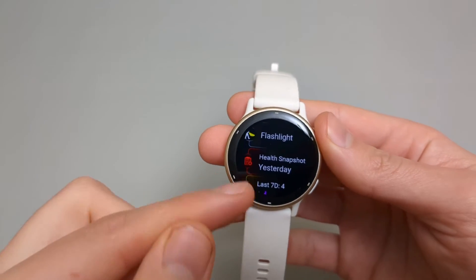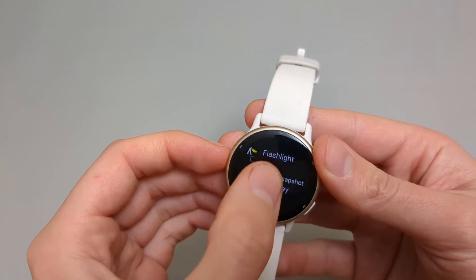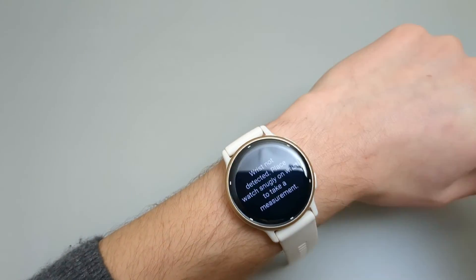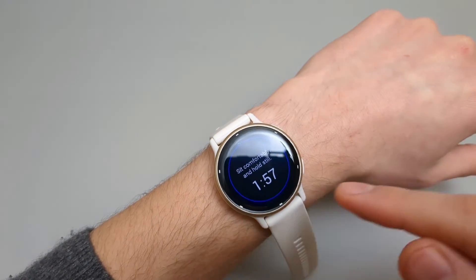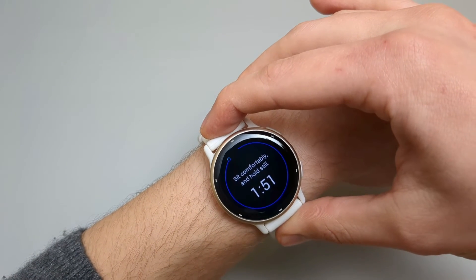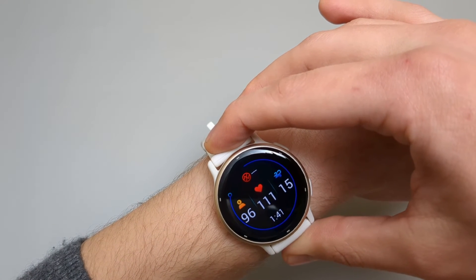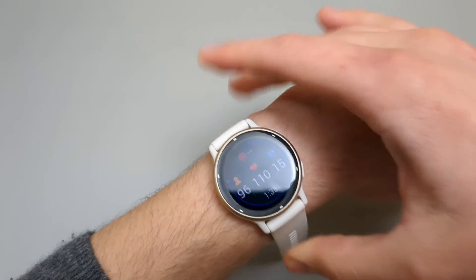We also have a health snapshot on these watches. You place the watch on your wrist normally, start it, and it prepares for around 10 seconds. It then measures all your vitals for 2 minutes and gives you an average. It measures heart rate, stress level, blood oxygen level, respiration rate, and the instant 2-minute average HRV.